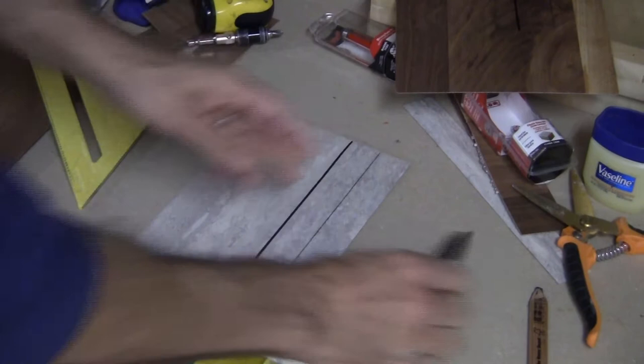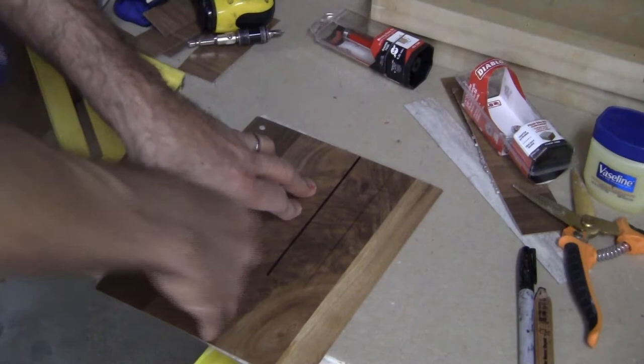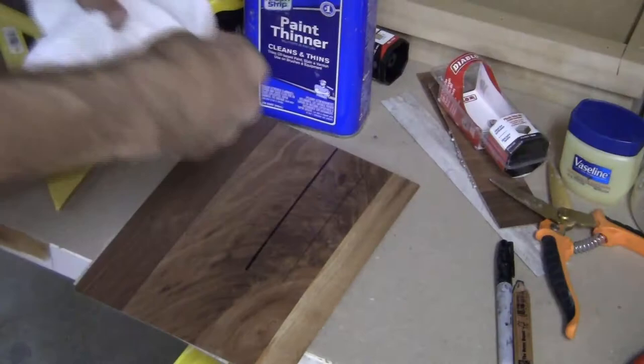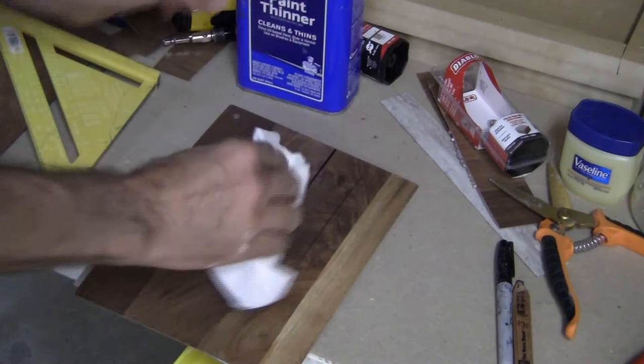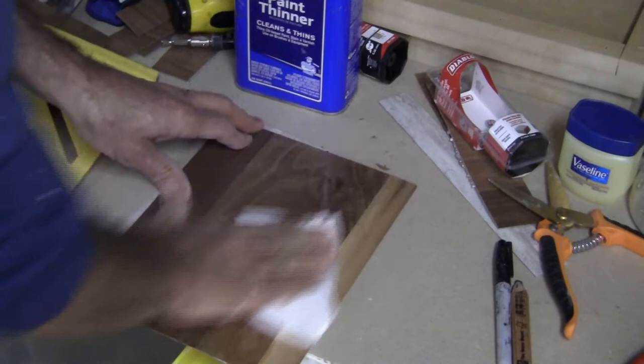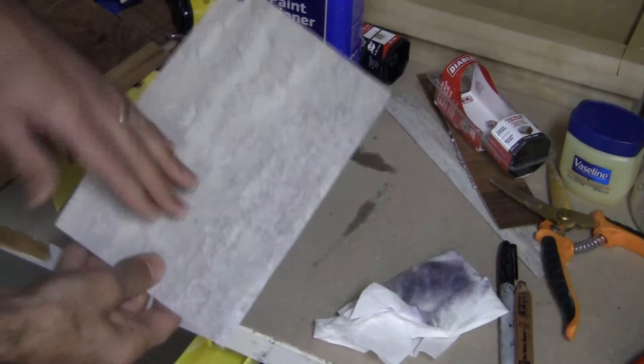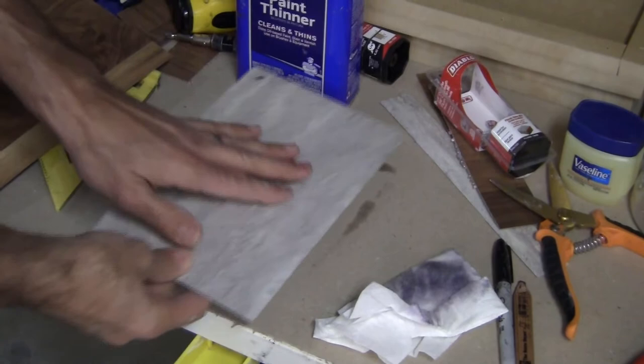Now, if you don't want these lines for one reason or another, you can use paint thinner to go ahead and remove them. Take some paper towel, put some paint thinner on there, and that comes right off — and it does not damage your work. It also takes off the pencil mark. You can see that comes right off, and it takes the pencil mark off too. It doesn't ruin what you're working with, so you can just use paint thinner for that.